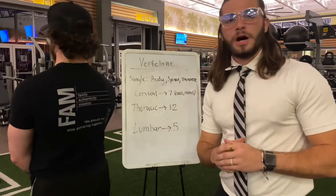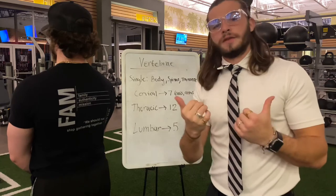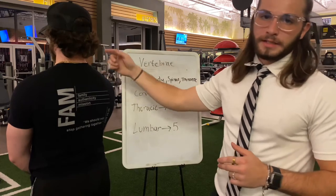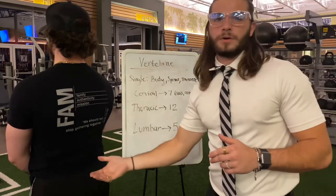Moving on to the vertebrae: for one single vertebra, we have the body, the spinous process, and the transverse process. Moving on to the whole column, we have seven cervical vertebrae starting with the atlas and then the axis, then 12 thoracic, and then five lumbar at the bottom.